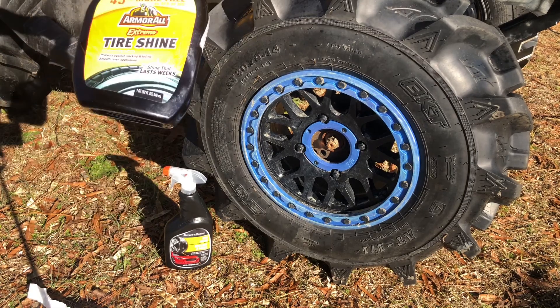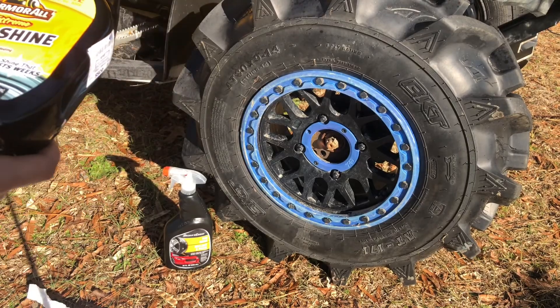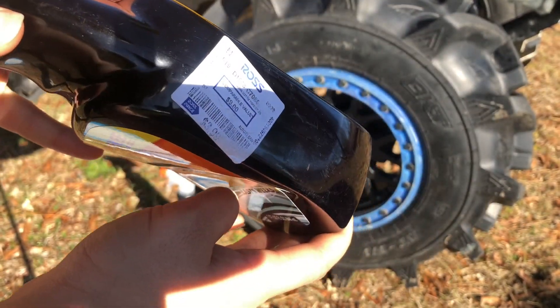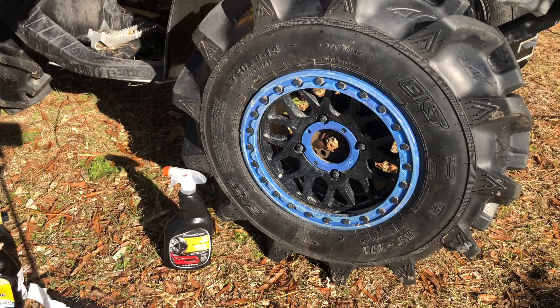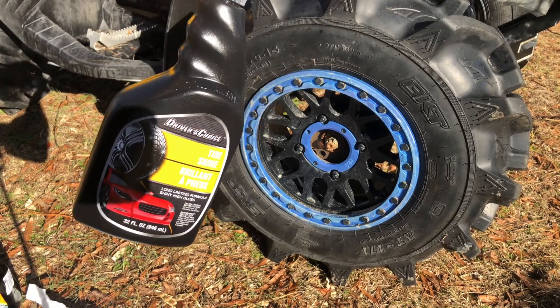We got the Armor All Extreme Tire Shine. You can pick this up for like $4 or something like that — that's how much I paid for it at Ross, which is a discount store. And then this is the kind you can pick up at Dollar Tree — it's a Driver's Choice tire shine.